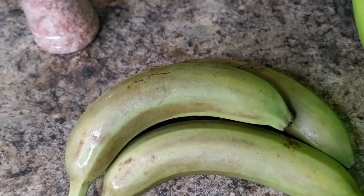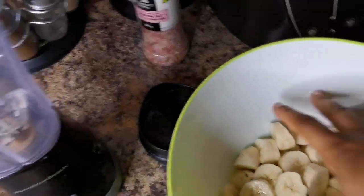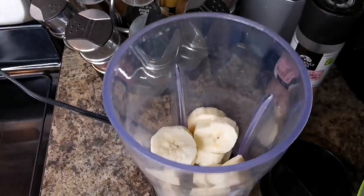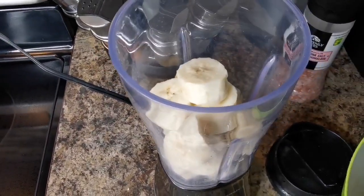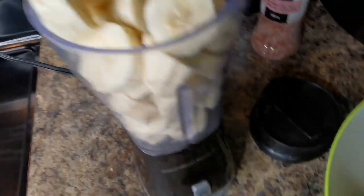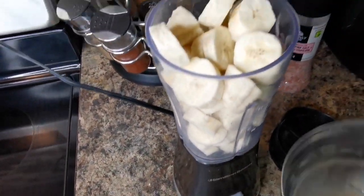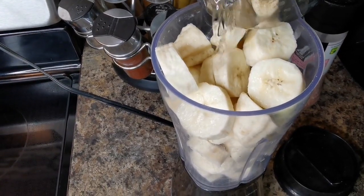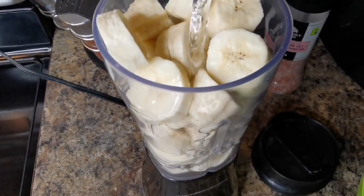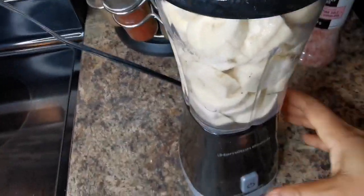Please remember to leave me a little like and subscribe for other amazing content coming your way. I cut them up, so now I'm going to add them to the blender. I'm going to put one cup of water — just room temperature water — and now we're going to blend.